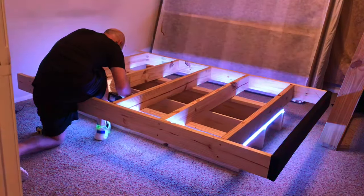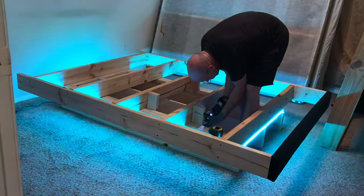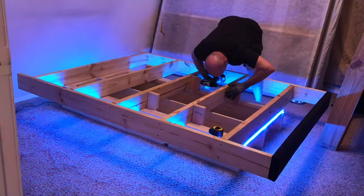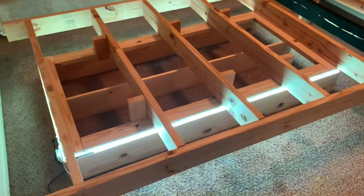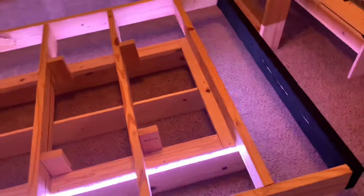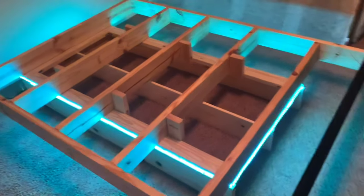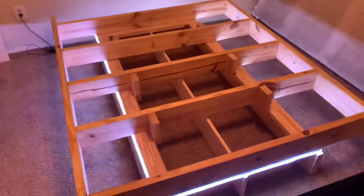I'll use some of the old 2x4 joist braces cut down to about 6 and 3/4 of an inch to secure the frame to the base. It's nothing super fancy but it's relatively inexpensive to do yourself and provides a huge sense of accomplishment. Hopefully this is also easy enough to copy or at least gives you a platform to change as you see fit.